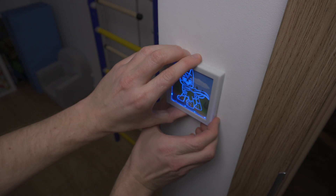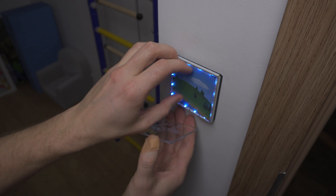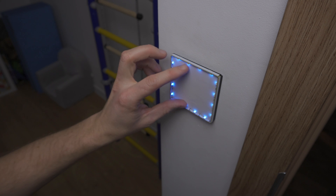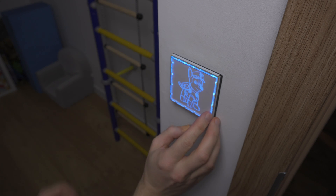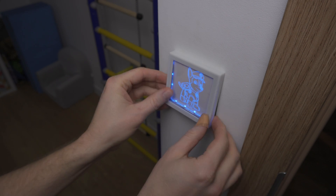If you want to change the look of your switch you don't need any tools. Just pop off the frame, swap out the acrylic plate and the image underneath, and you're done. It takes maybe 10 seconds. If you're feeling fancy you could easily change it up every day.